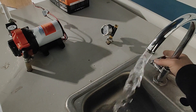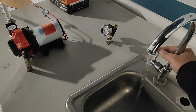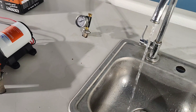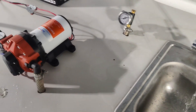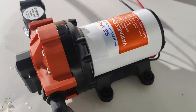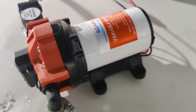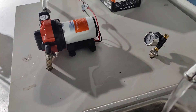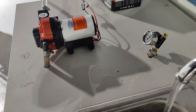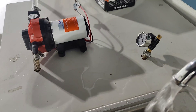Full flow, down to a trickle — quiet, smooth operation. You can tell the 56A is just running nice and slow, not cycling. Increasing the flow, you can hear it speed up, then slow down again. The pump seamlessly speeds up and slows down with demand.